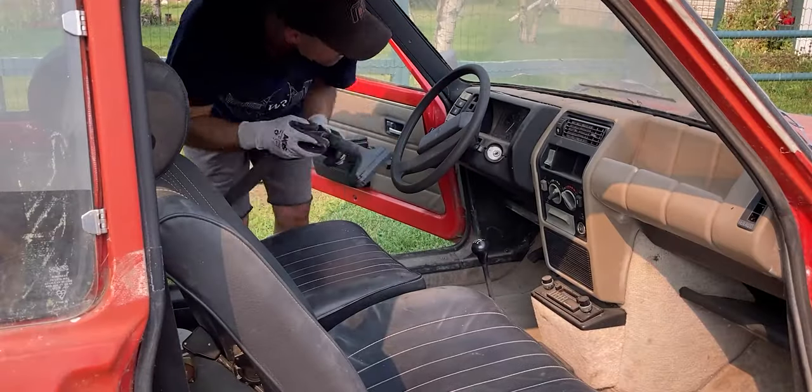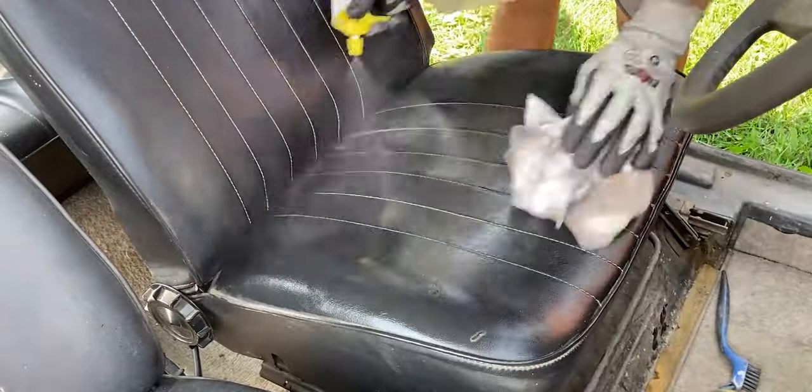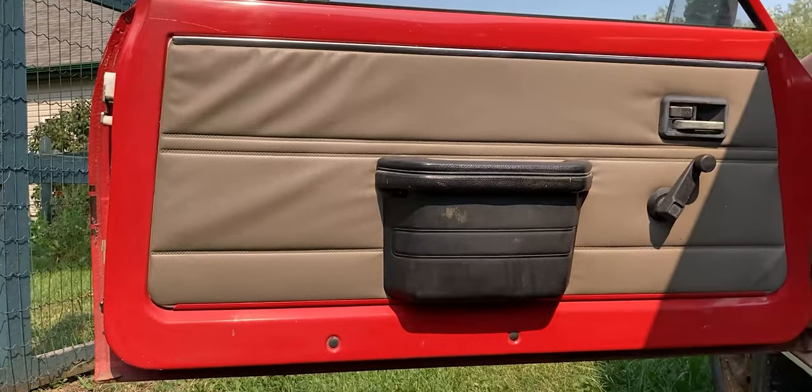If you guys haven't seen that video yet, click the link up above. Right after that, I went to work on the interior of this car. I vacuumed everything, cleaned everything off with soapy water, and wiped everything down. Right now it actually looks pretty decent.